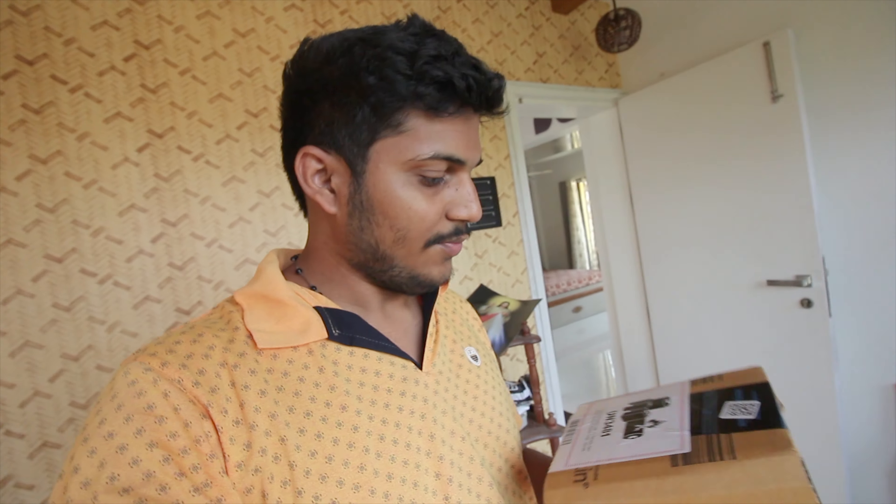We are going to unbox it and see how it is. Here we have the box with us. I purchased it from Amazon.